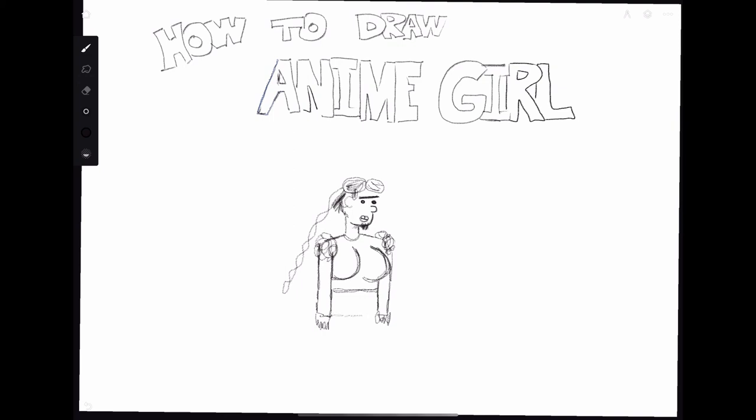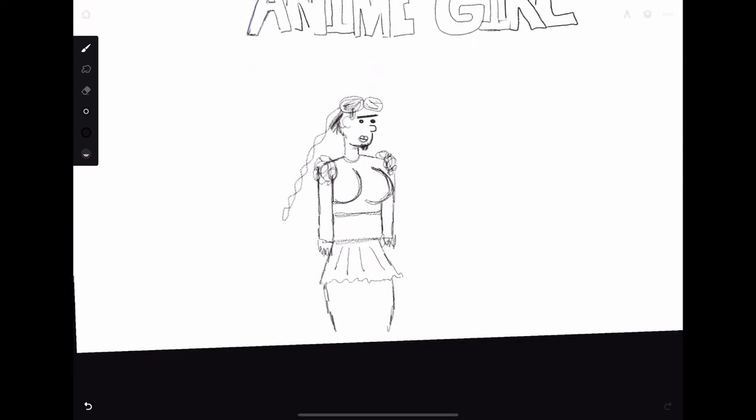The next step is to draw her in classic anime style with a skirt that's way too short, so you can really see those thick anime thighs. The thighs are the second most important part of this drawing and they gotta be thick. I seem to have drawn it too high but you can just imagine her feet — and I know some of you are good at that.